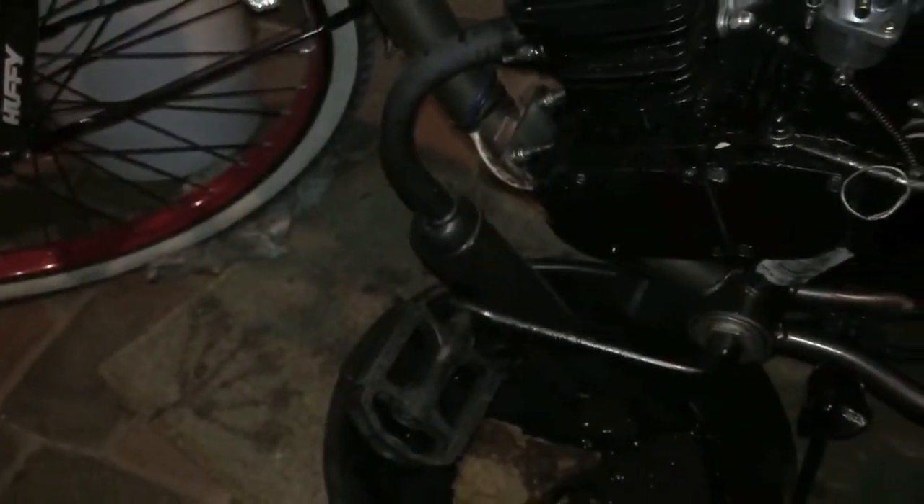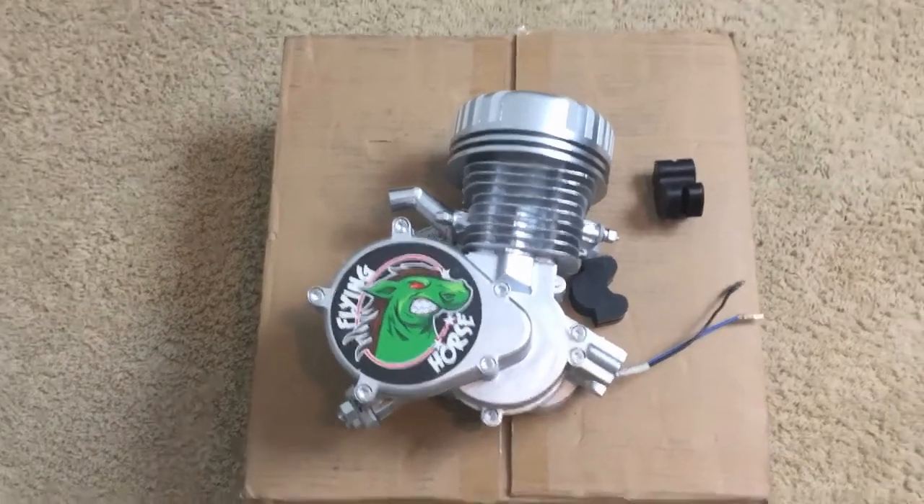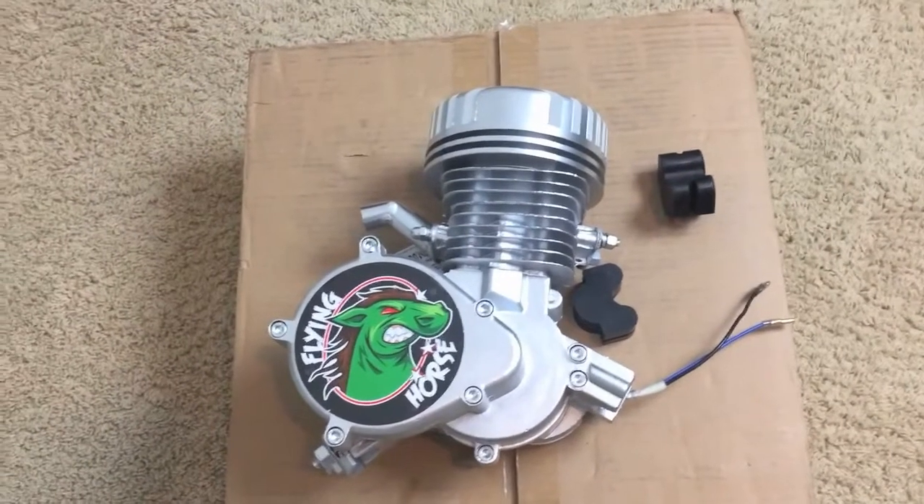It has a carburetor and exhaust. This thing gets around 80 miles per gallon and can only go 27 miles per hour, which is surprising. You also have to mix oil with it, which is kind of hard to do. I decided to get a new motor kit to put on a new, nicer bike because I've been saving up.